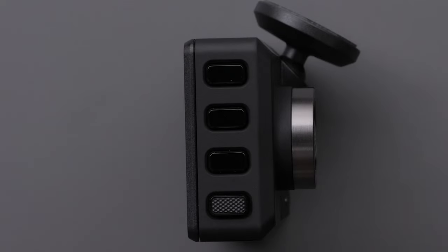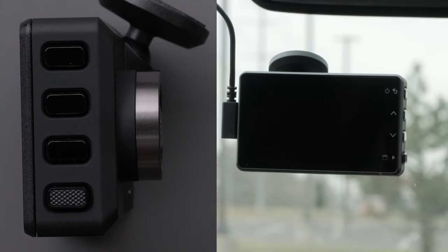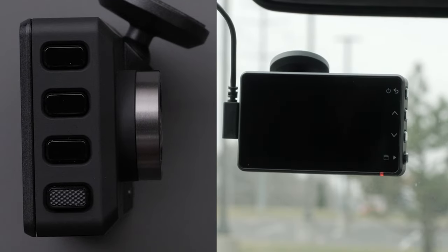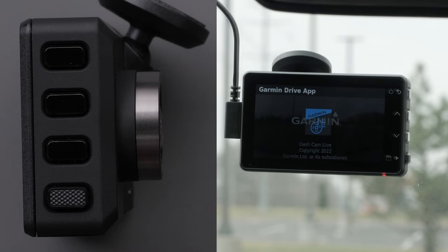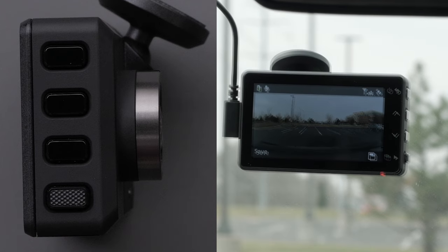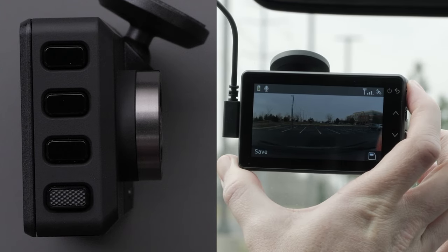Let's begin by going over the Garmin Dashcam Live hardware. There are four buttons on the right side of the dashcam. The power and back button is located at the top. Press this button to turn on the dashcam. You can also use this button to return to the previous screen. Hold this button for three seconds to turn off the dashcam.